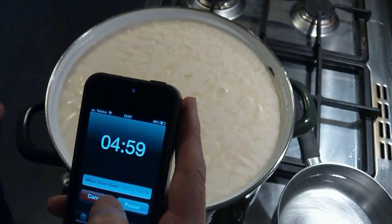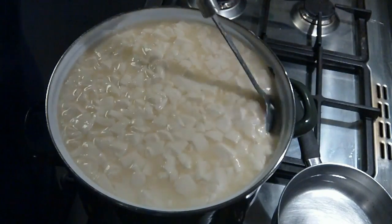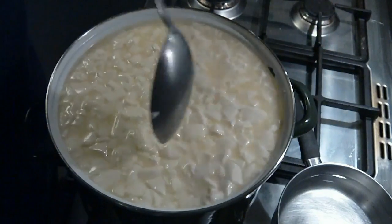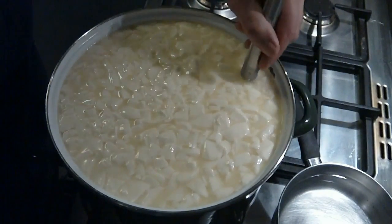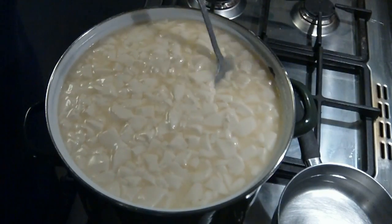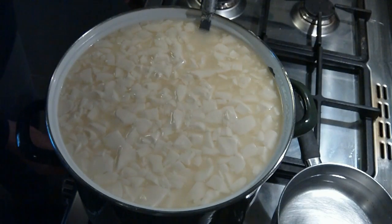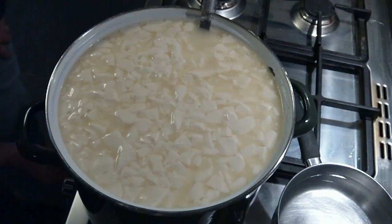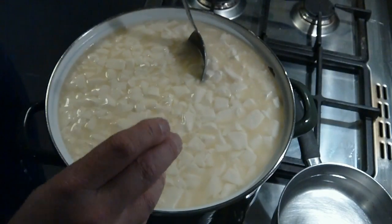We're going to let that sit — the curds are going to knit together for 5 minutes, and then you can start stirring. We're going to raise the temperature of the curd now up to 39 degrees Celsius, or 102 degrees Fahrenheit. This takes 40 minutes — you're doing it over a 40 minute period, slowly heating your curds and whey up to 39 degrees, not rushing.